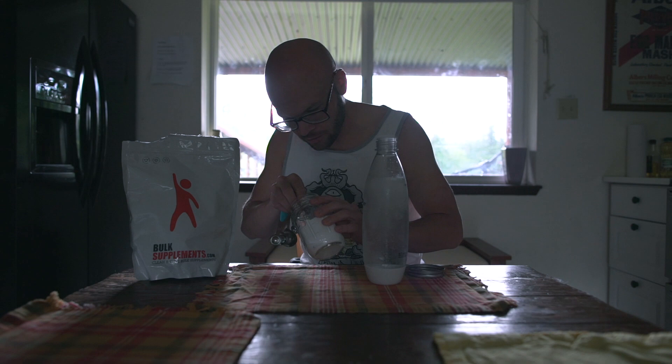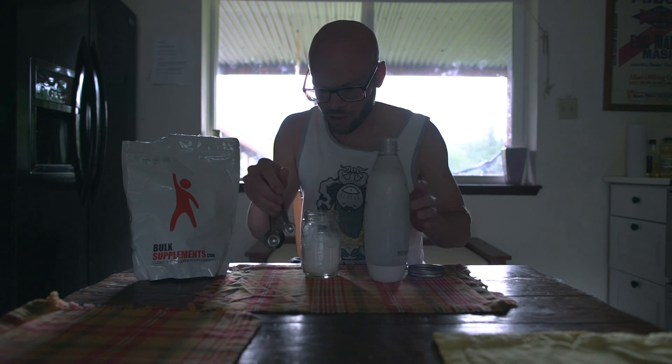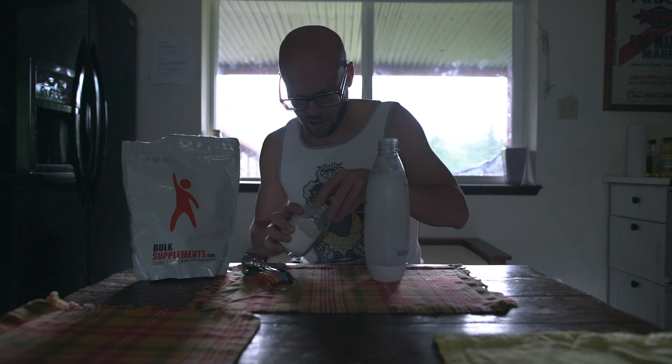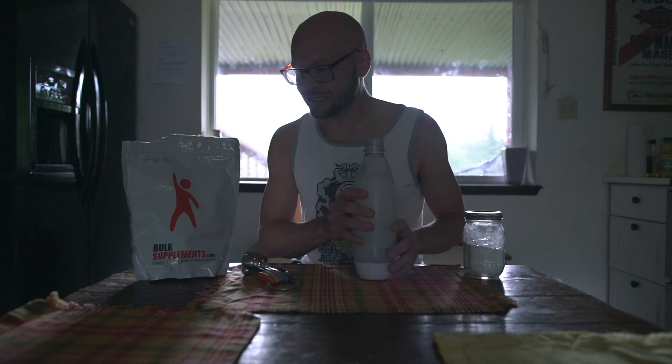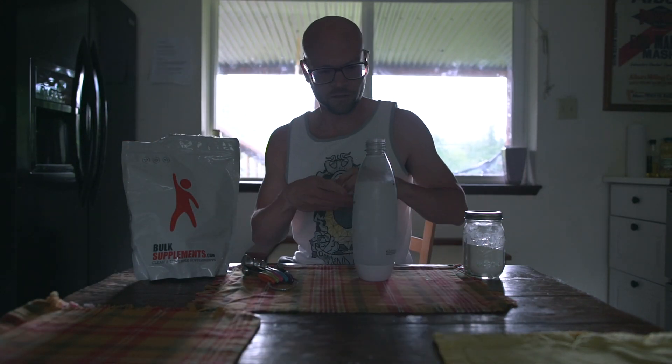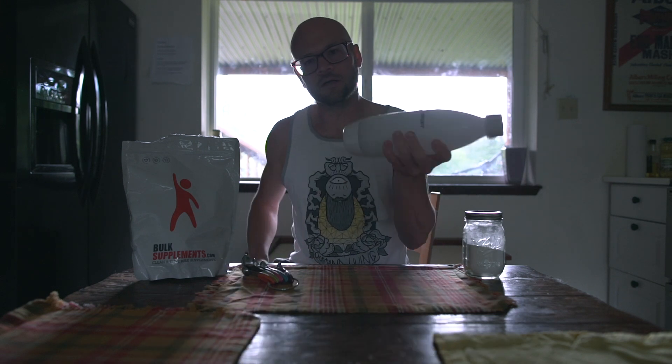You can get any kind of soda water — get it from the store, get the Pellegrino or whatever carbonated water you like. Magnesium hydroxide — all right, you got it mixed. One tablespoon of the hydroxide into the carbonated water. You want to shake it for five minutes — shake this for five minutes.